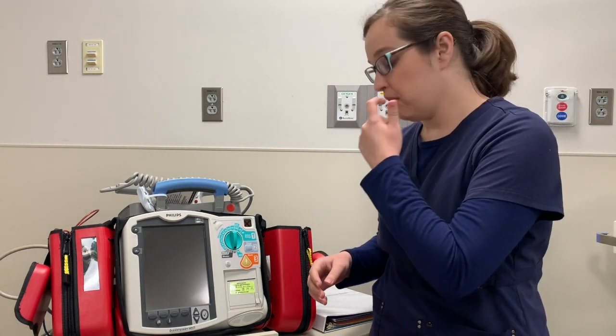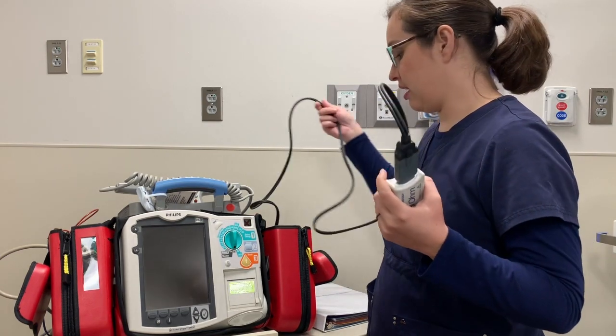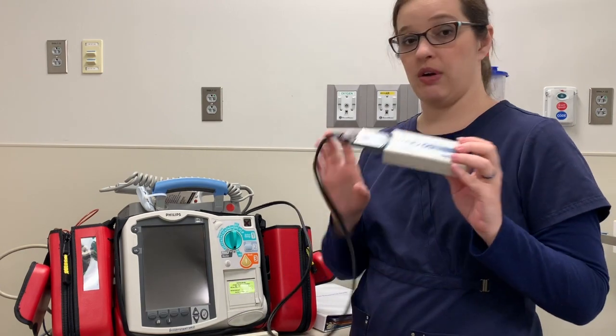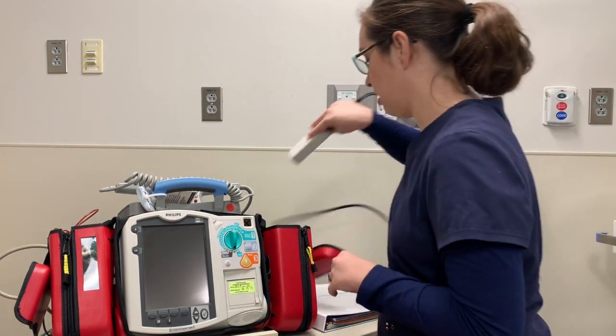Moving on to the monitor — the way that we keep it set up here is that we always keep the attachment for the pads attached to the monitor because that's what's used most frequently in the hospital setting. You've got this test load that's attached to it. This allows us to check the defibrillator and not shock anybody, so it dumps the electricity there.